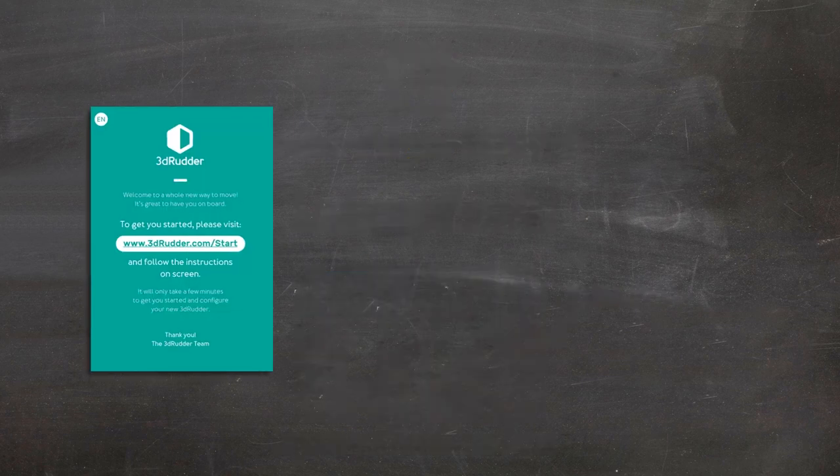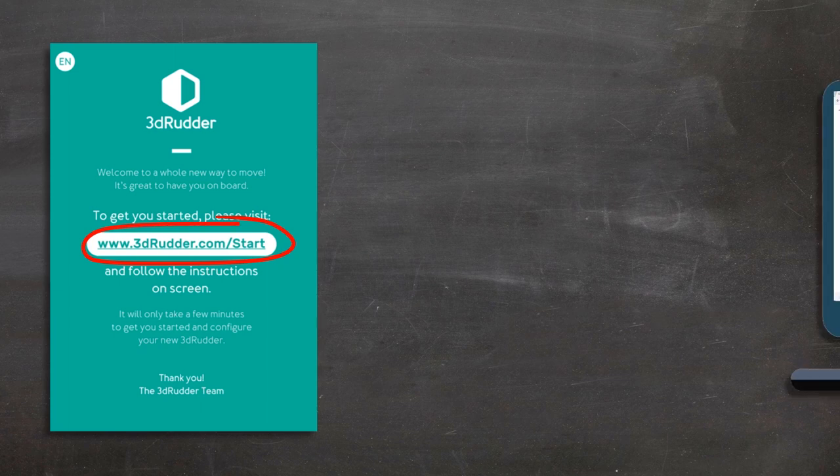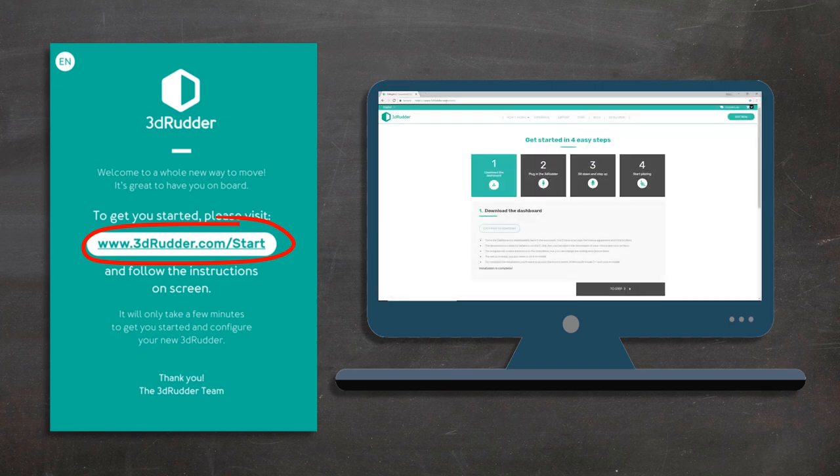In the box of the 3D Rudder, you'll find a welcome card inviting you to visit the start page of our website. In your web browser, type in 3DRudder.com/start. When the webpage appears, install the Dashboard and update your 3D Rudder.